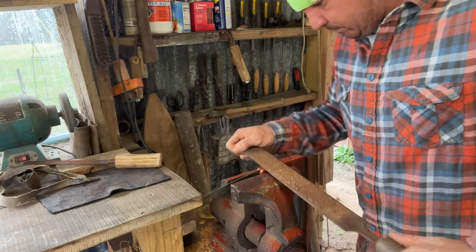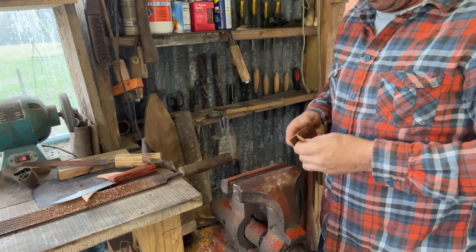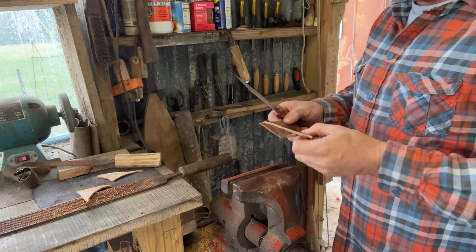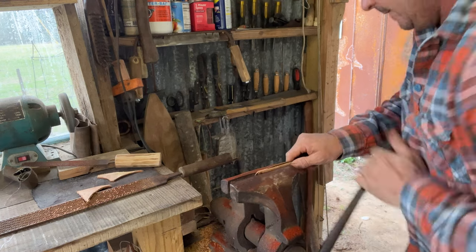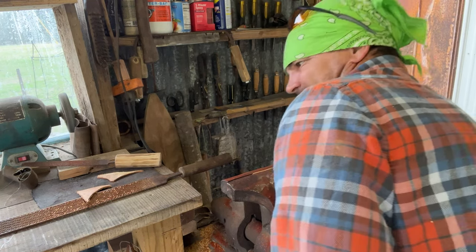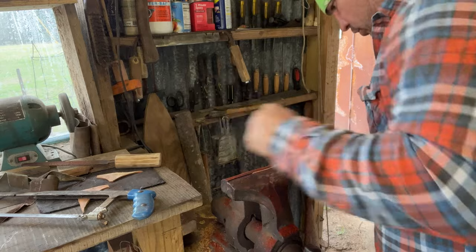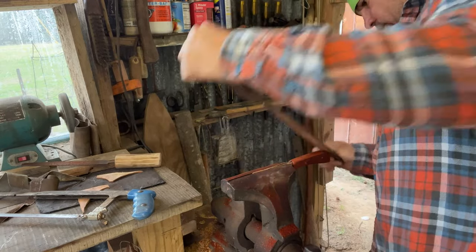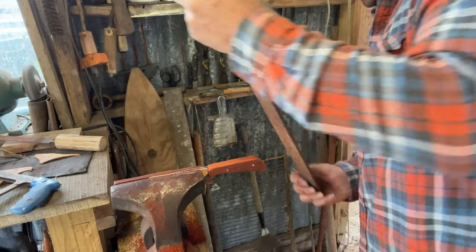I've done this before — I use scrap leather up here if I can get my hands on any of it, just to keep from scratching my blade all up. You want to clamp that pretty tight though. You may be able to rasp that down just as fast, truth told. Yeah, I think I'm gonna do just as well to rasp that end down.